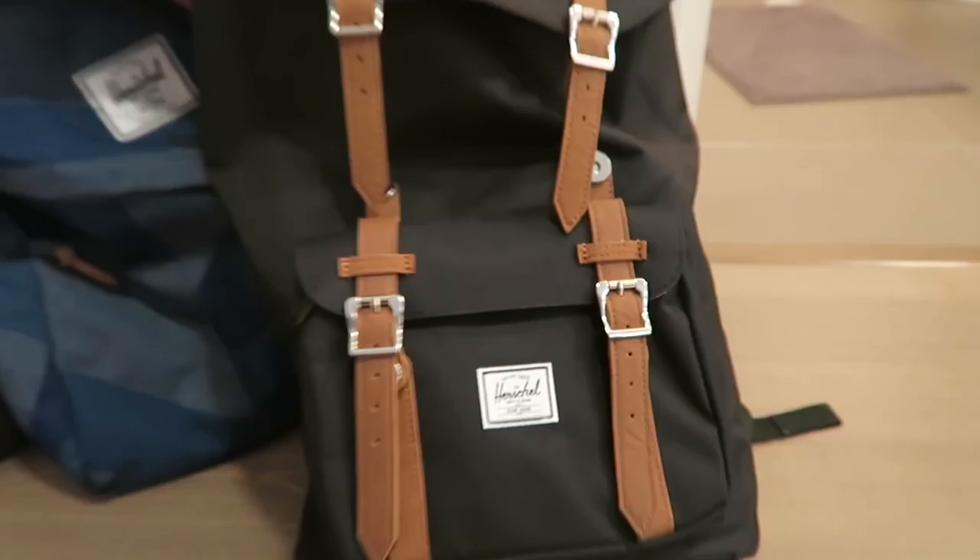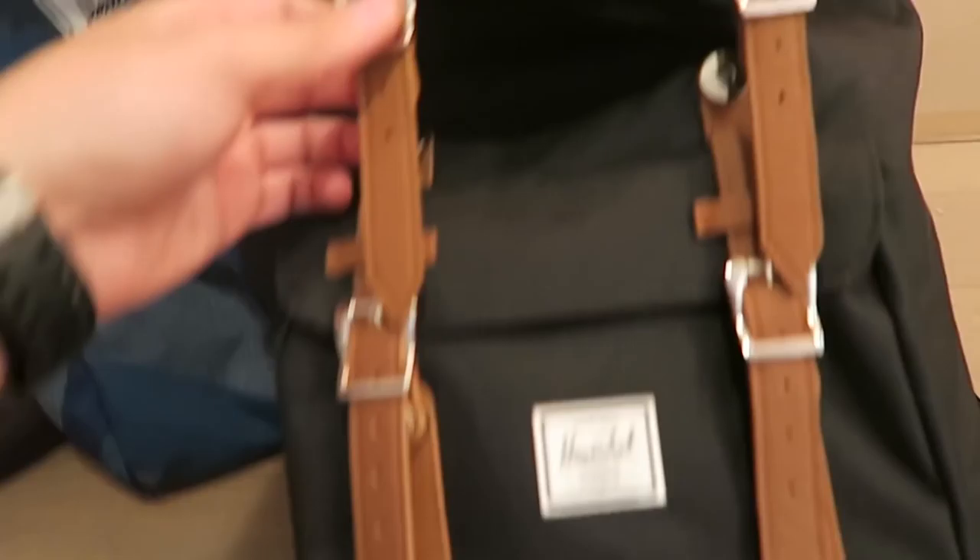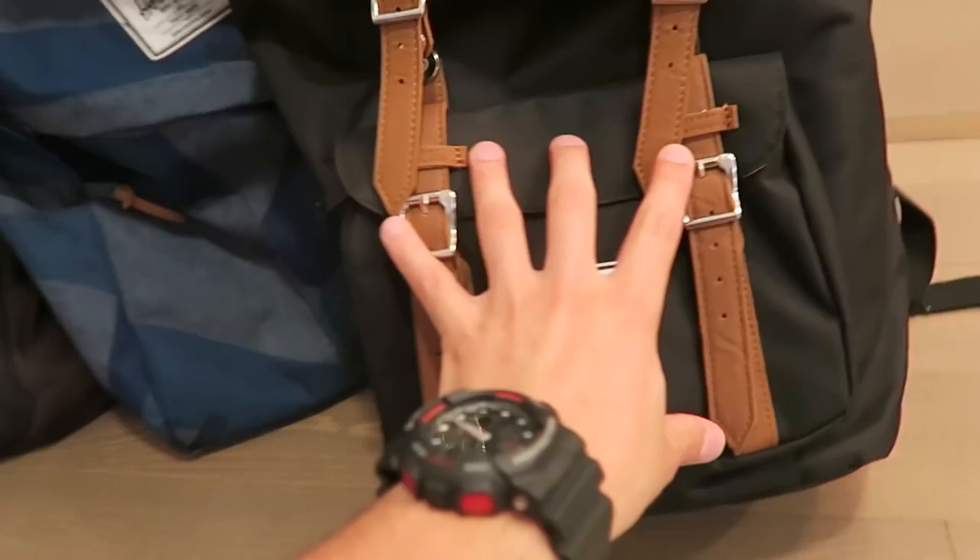Second, we've got this Herschel bag. This Herschel bag is great for day trips, but it's not really a travel bag. It holds a laptop, but it's just got this one front pocket and this main pocket, so it's not the greatest for travel.